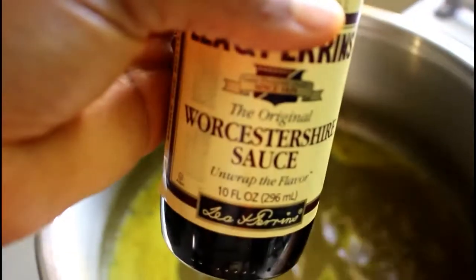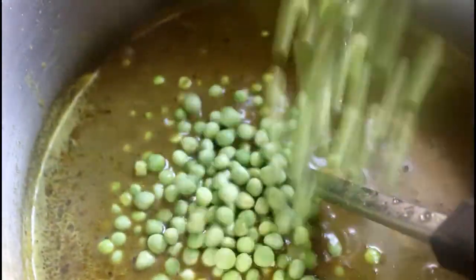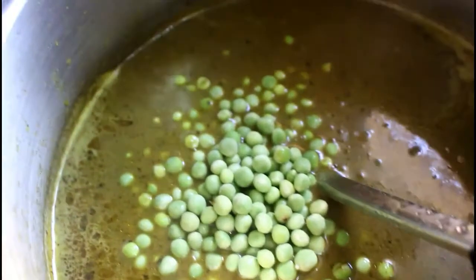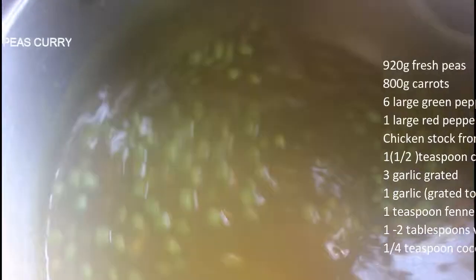You can see the meat stock is beginning to boil. So the next thing that goes in is our Worcestershire sauce — I'm going to add about a tablespoon. I'll stir, and the next thing that goes in is the peas. The peas go directly into the stock because they take longer to cook, so I always put them in first. I'm going to cover it and give it some minutes to cook, then I'll start adding the other vegetables.